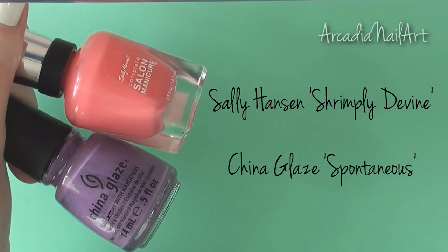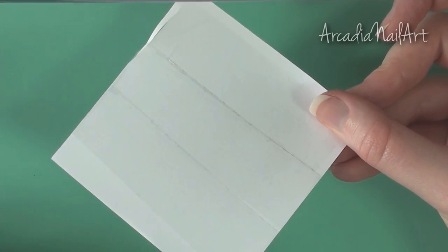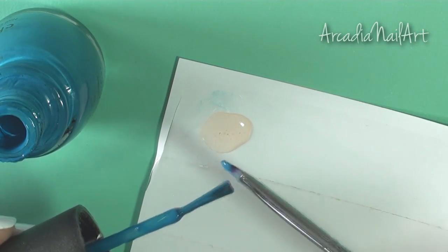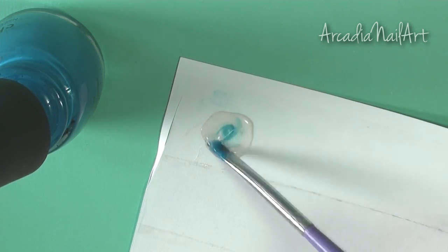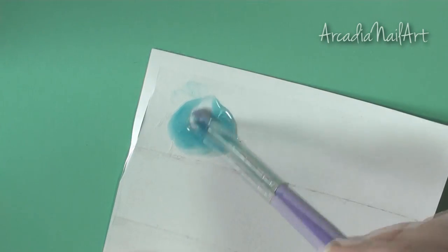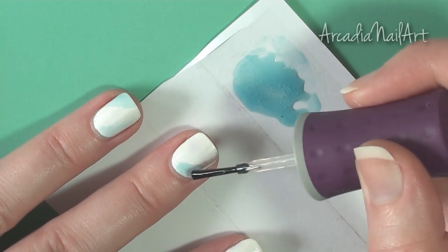I chose four colors, and then you'll need either a white palette or a piece of paper with tape over the top. Put a few drops of the clear polish on the paper, add a tiny bit of color and mix. You can make it really pale or quite strong — it's your choice. Luckily the orange tint in the base coat I'm using didn't affect the colors at all.